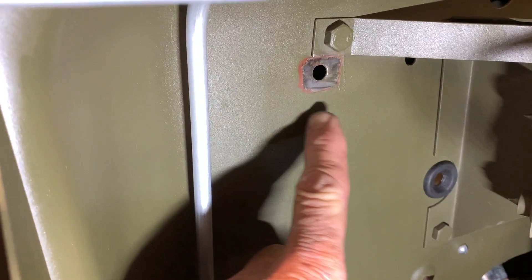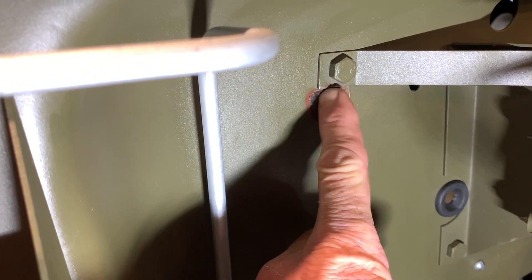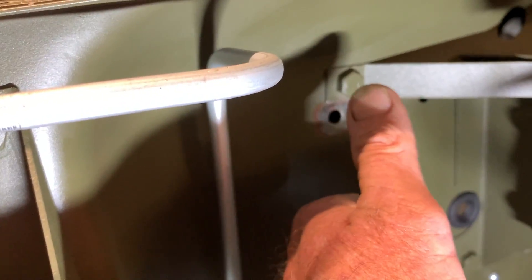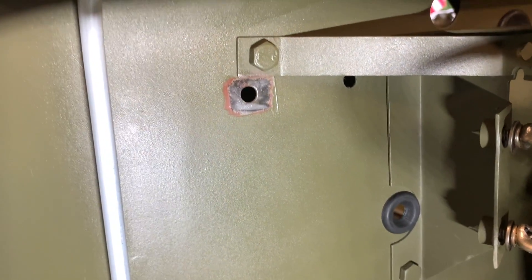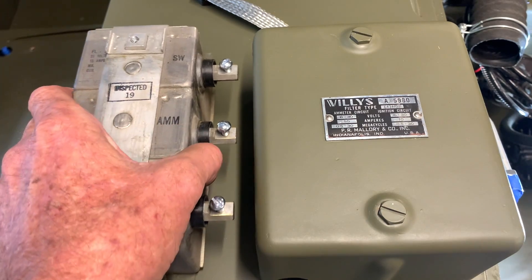Let's begin by looking at the mounting location for the filterette. Right underneath the bracket for the air filter, there is a spot here where it's tinned. I taped this off before I primed and painted the tub, so I've got a lot of the good tinning left on there. If you'd like to during your installation, you could also re-tin these — you could use tinning butter or actually tin them yourself.